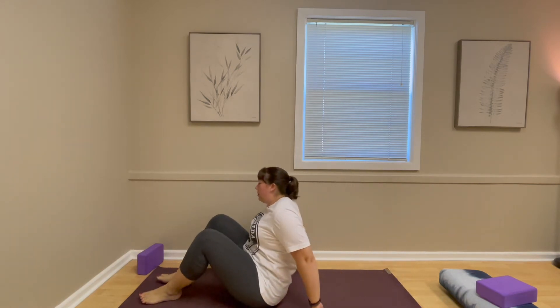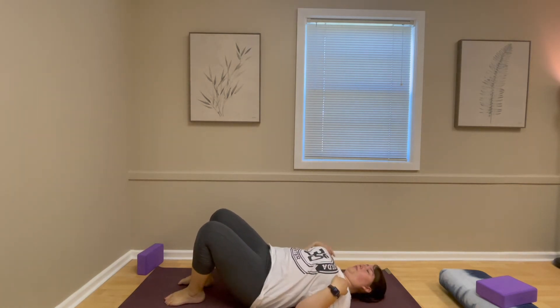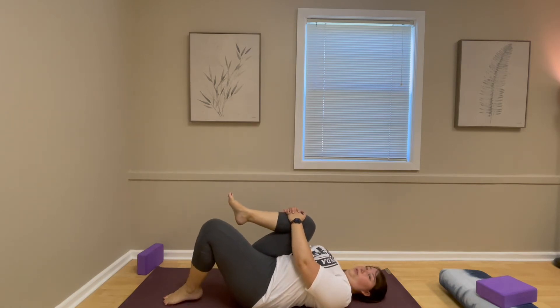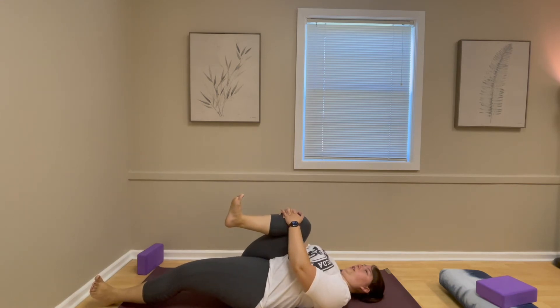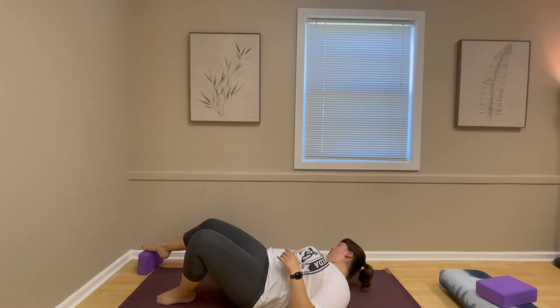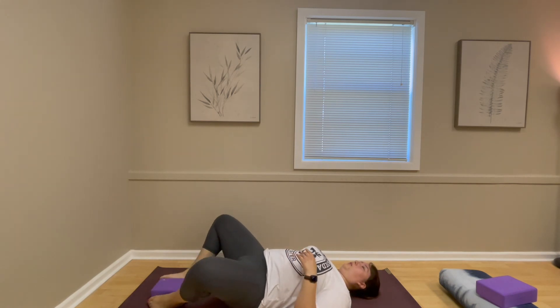We also talked about a single leg knee-to-chest: bringing one knee in, and if you're comfortable, extending the other leg with toes pulled up. We can open and come back, then switch sides.